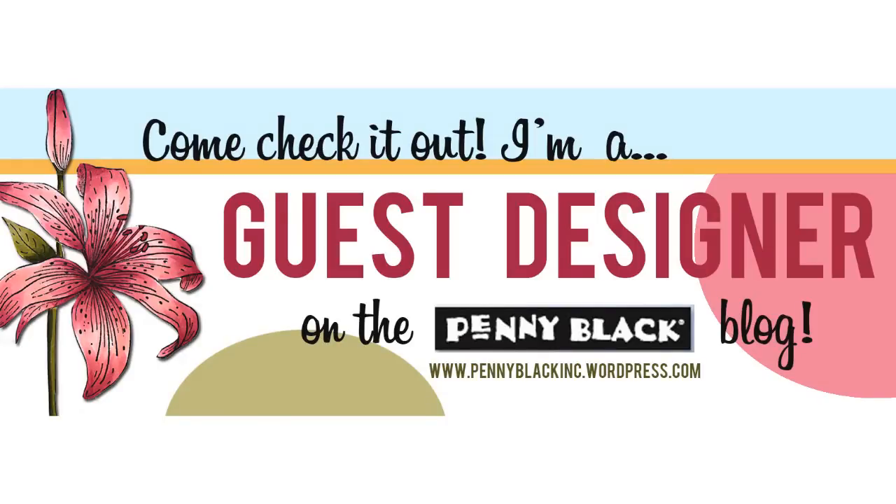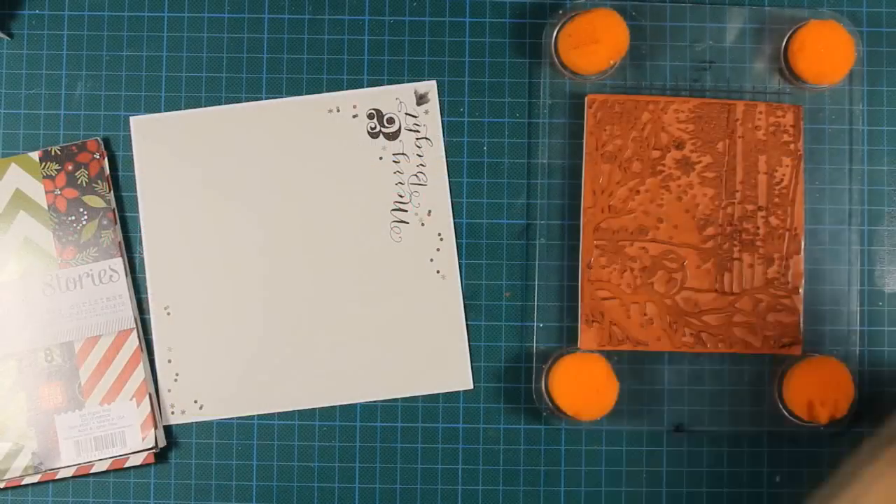Hi everyone, it's Vicky here and welcome to a week full of card videos as I'm guest designing for Penny Black. I'll be sharing one video each day from Monday to Friday, so let's get started.